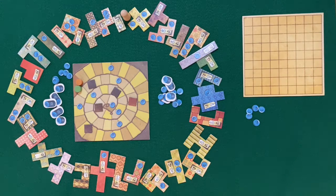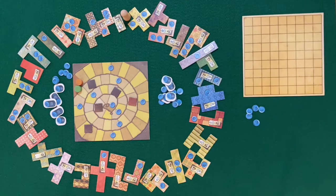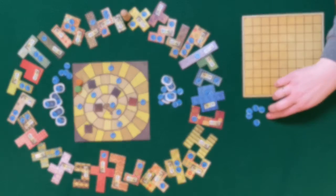In the center of your playing area place your time board, and around that place all the patches in a circle. Each player also gets a player mat and buttons as currency.